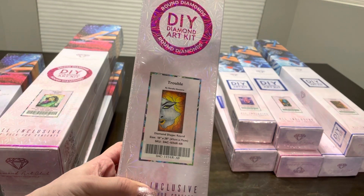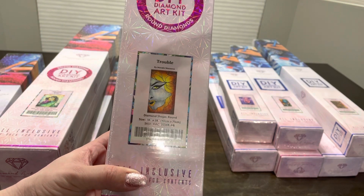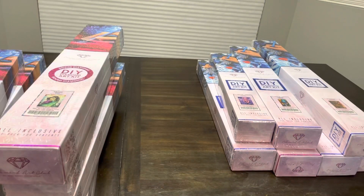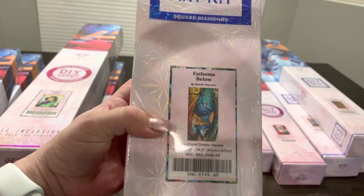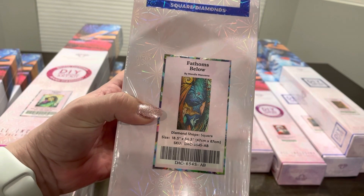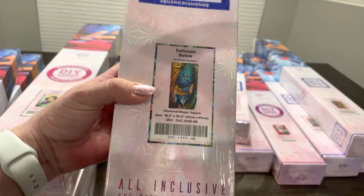I have 'Trouble,' which I'm excited to do for Halloween — also Mandy Manzano. And then my last Mandy Manzano is 'Fathoms Below,' which I think would be a really fun picture to put in a bathroom.